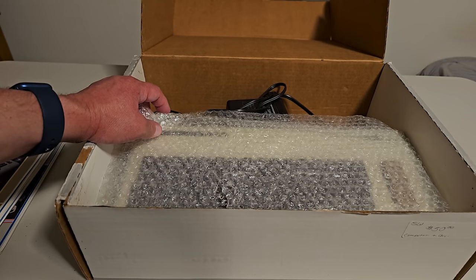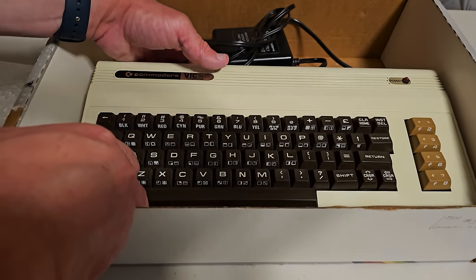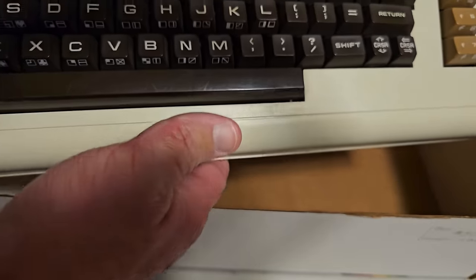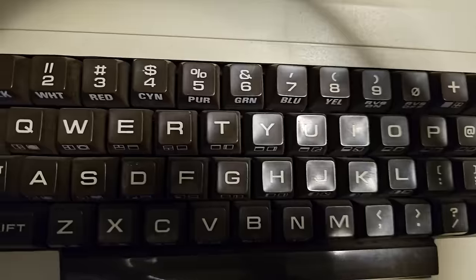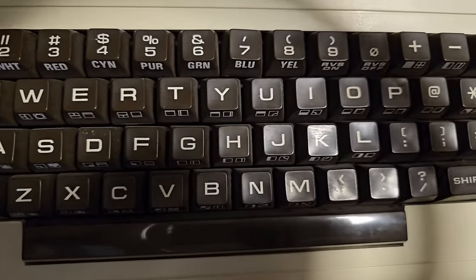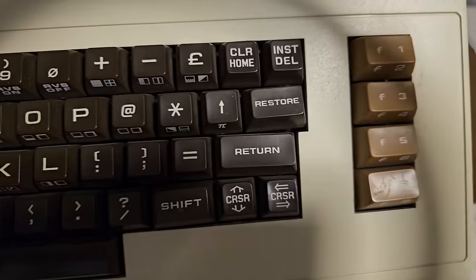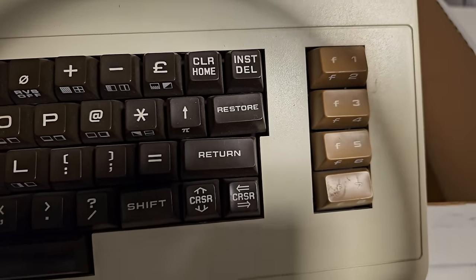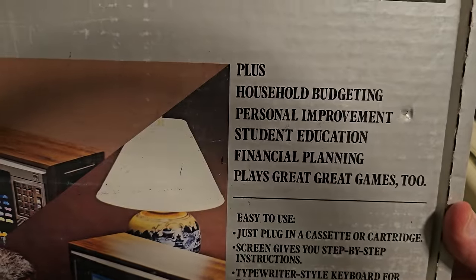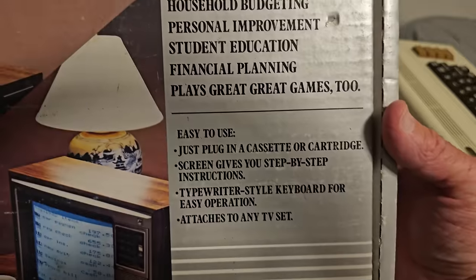Let's take a look at that PET-style keyboard. You can see it's a very blocky font, a very serious-looking font. They actually wanted this to be used both as an entertainment machine and for home office and small business tasks. You can see that clearly on the box: household budgeting, personal improvement, student education, financial planning, and it plays great games too. Easy to use — just plug in a cassette or cartridge.